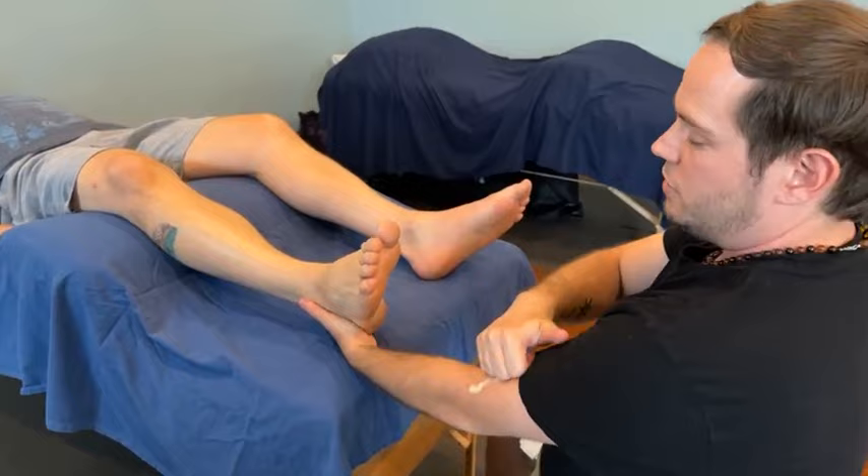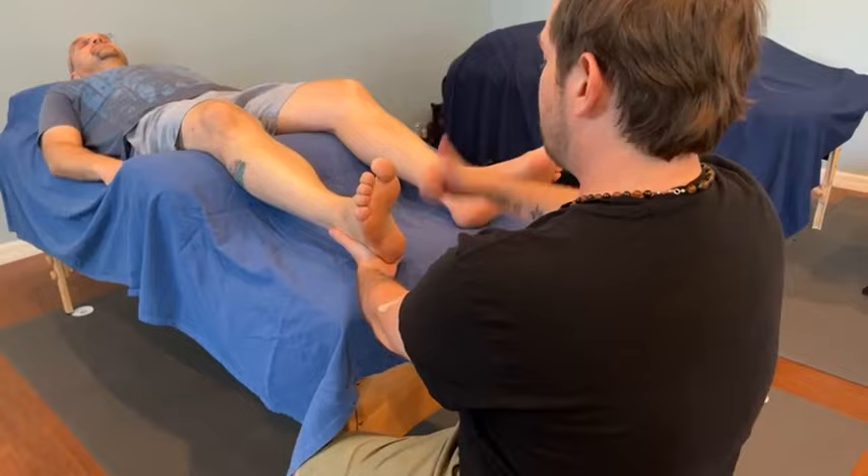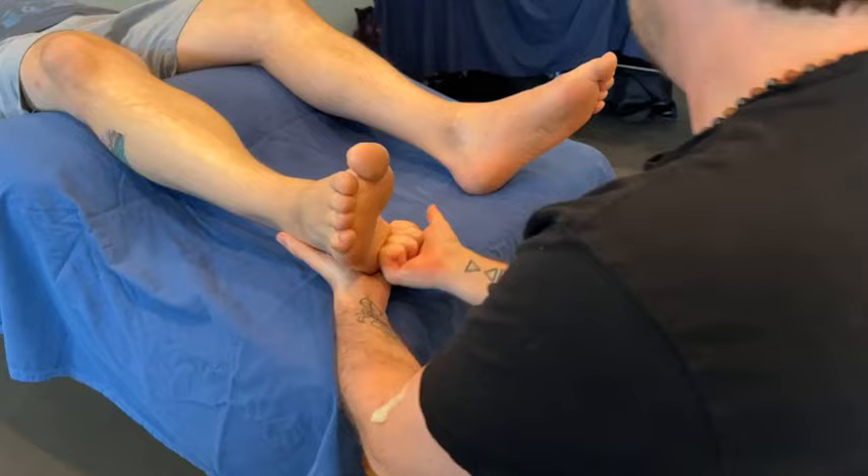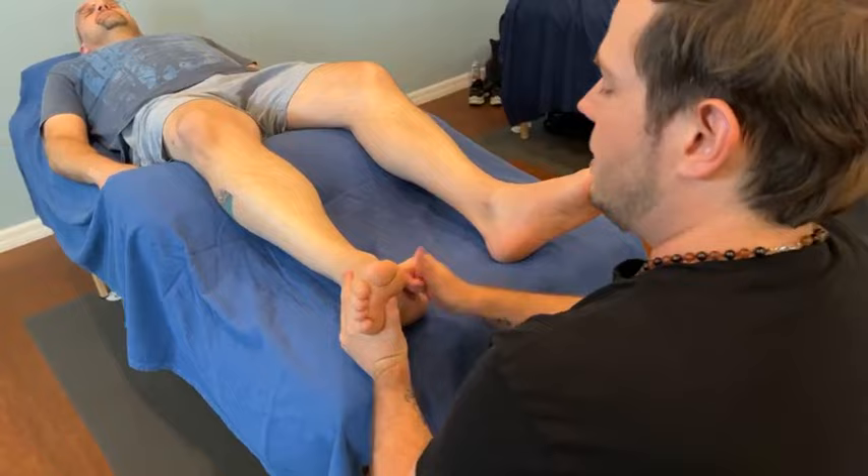Then we have our heel rotation — a nice grip with that outside hand, find a little bit of gloss, and then our thumbs-up hand, flat fist to push and twist. Finally, we have our knuckle roll — supporting the foot on the outside and then rocking those knuckles in.